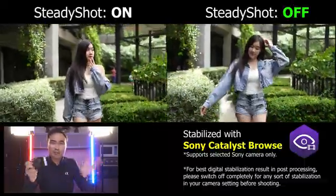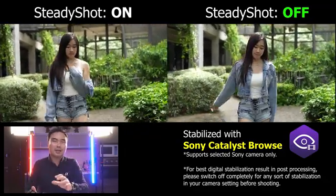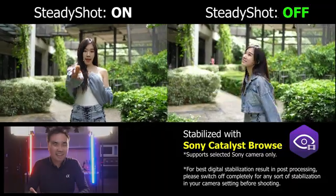So it's all an added benefit with this particular software. Unfortunately, only certain cameras can support this metadata.